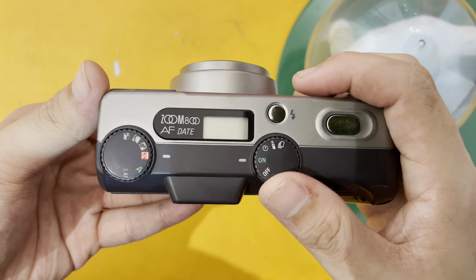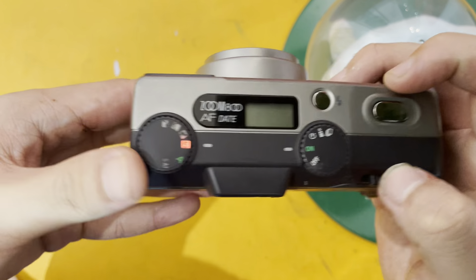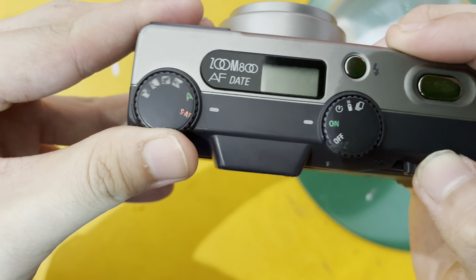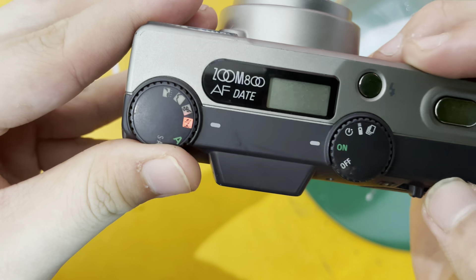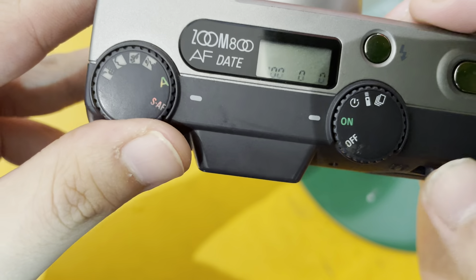So to turn it on, just switch the on-off button. And then there's different modes you can try out. There's the auto mode, spot auto focus, portrait mode, and night mode. So there's a lot of modes you can try out.